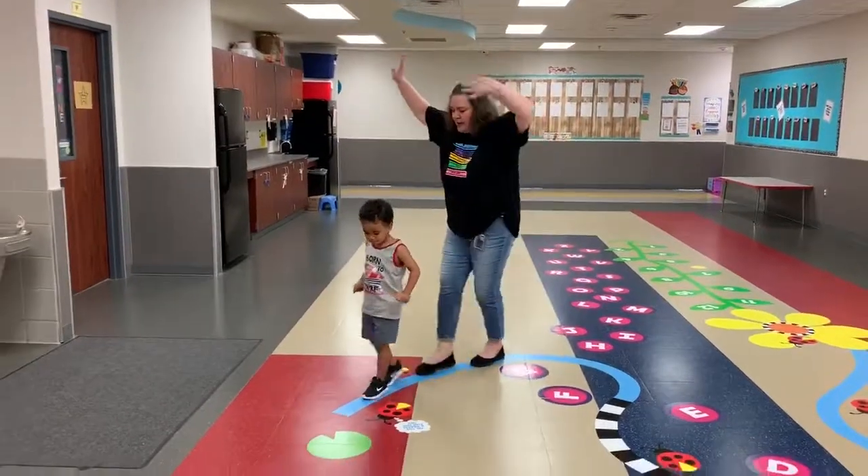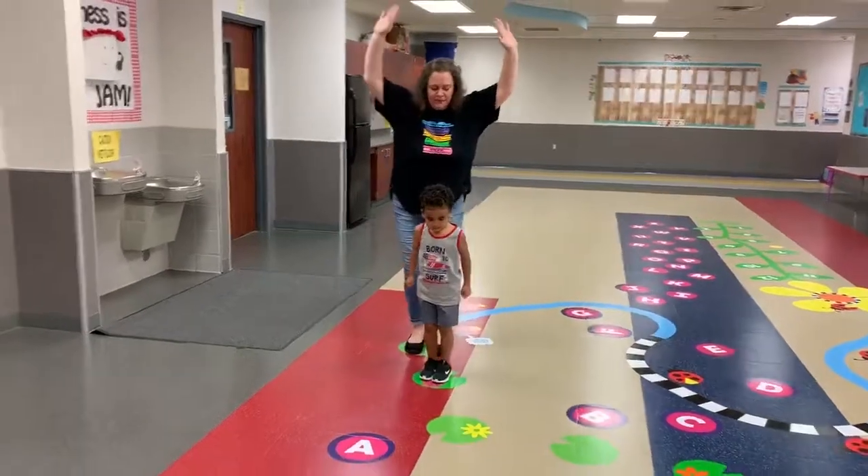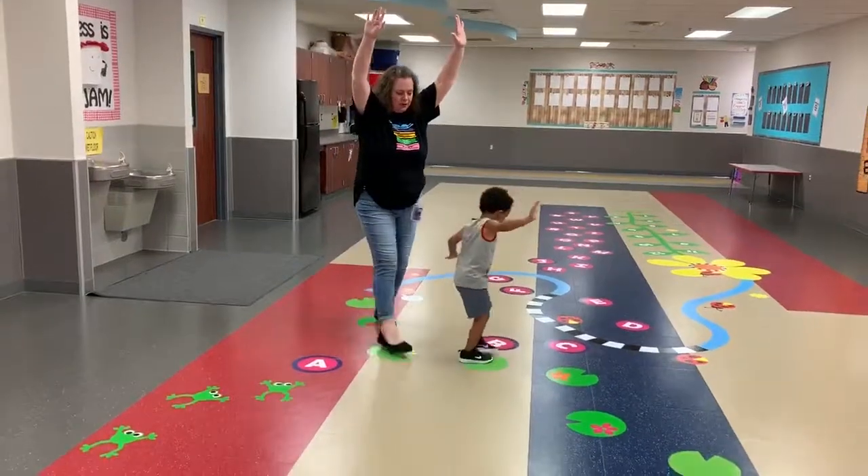Hands up. And tippy toe. Hands up, all the way up in the air. Hands up, all the way up. And go. There we go. Perfect.